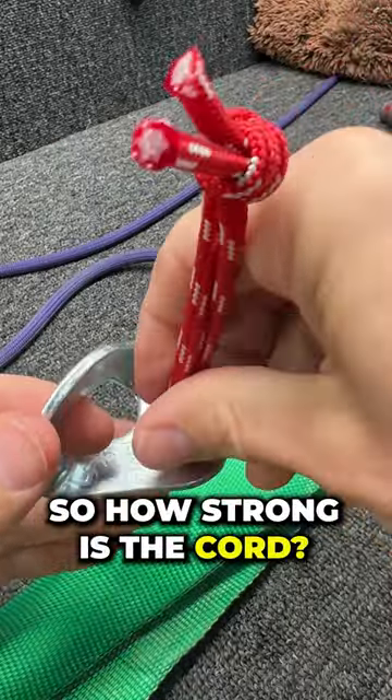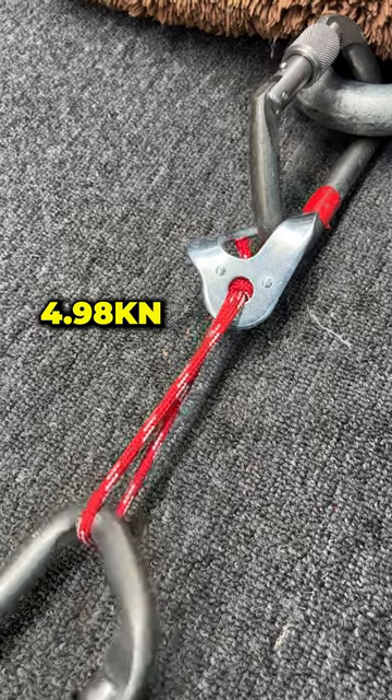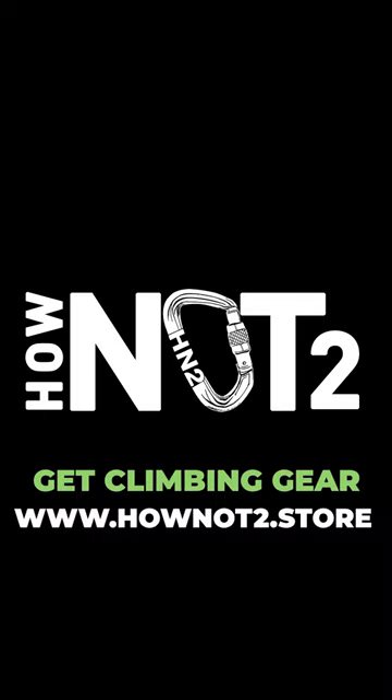This loop of cord is definitely not the weakest link. I want to know how strong this actually is, so we're going to put this in a hanger and just see when it breaks. It broke right there. Since you are unlikely to get 5k out of a hook, this is super good enough. Well, I did fall on one the other day.